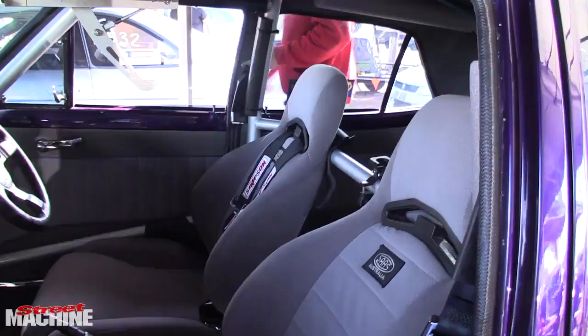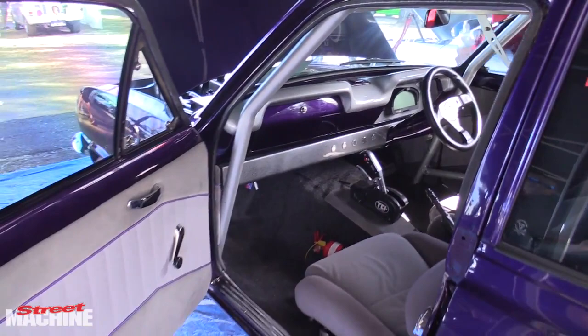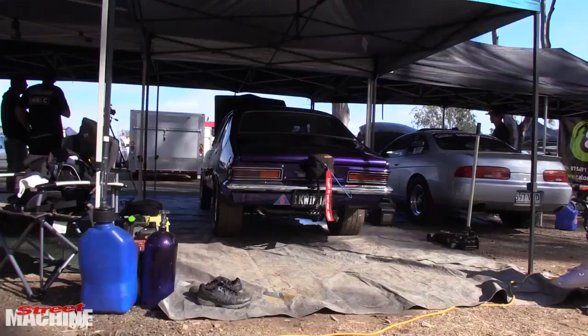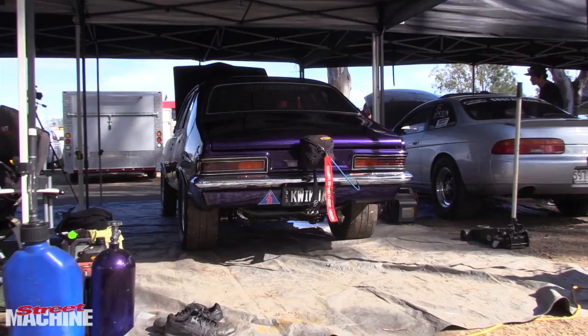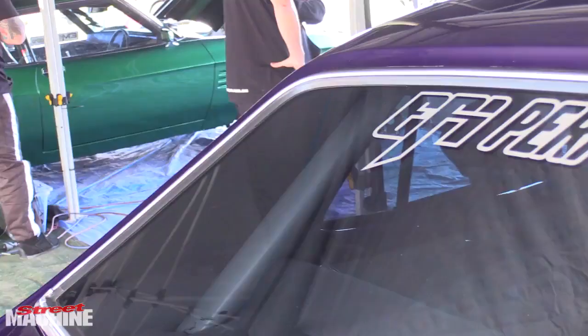We drove that around for years, got the car down to 9.0 at 157 with the exact same combination, and decided to build an engine from there. Straight off the trailer, we PB'd with an 8.90 at 157 miles an hour again. We pulled a lot of power out of it from where it went on the dyno — it went over 800 with no gas. We put a bit of spray in it and it went 900, so it's happy.